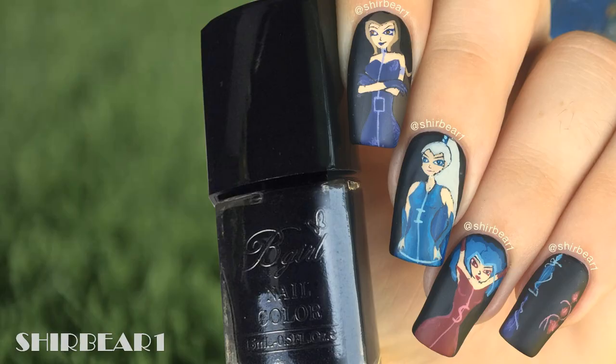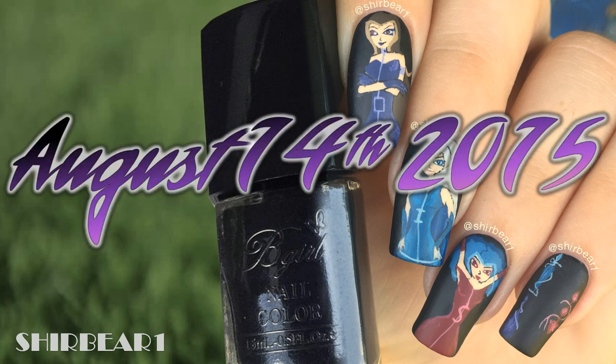Hi everyone! Today I'll be starting the last part of my Winx Club project, the Trix. The first design is all of the Trix members and then I'll do an individual design for each one. I did this design around August 14th 2015 so it looks pretty bad.